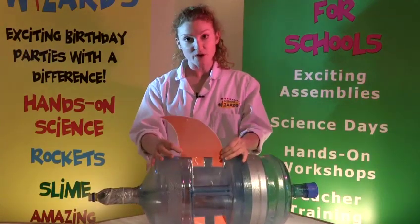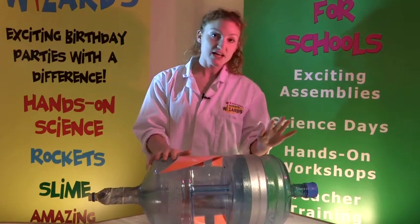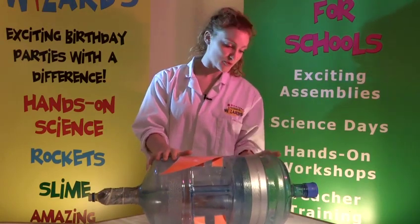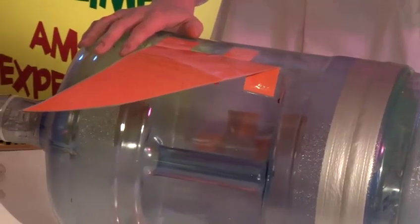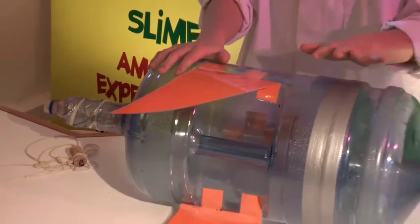Then I've cut out some wings and stuck those on, and also used half of another bottle to put on the top so it gives it more of a rocket shape. But you can decorate it however you like — these aren't essential to make the rocket work.